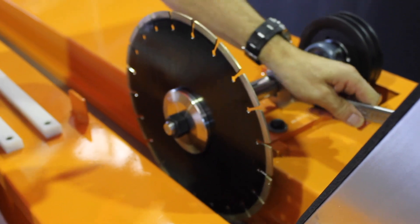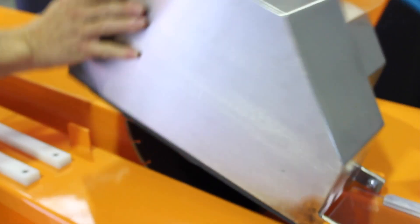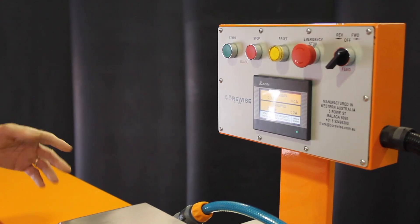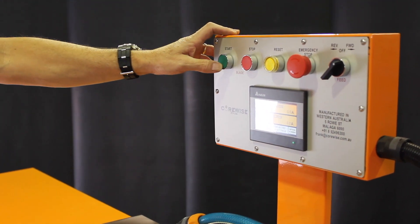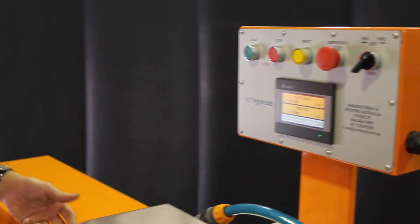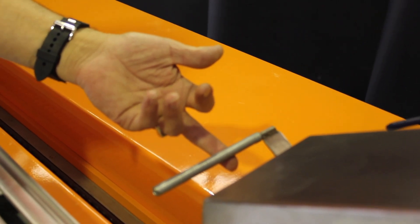Close the cover. Before we start cutting core, we're checking that our safety switch is working. We first turn the machine on, and we lift our safety switch lever up and make sure that it is working.